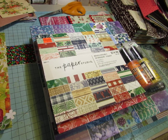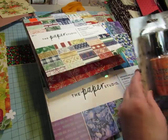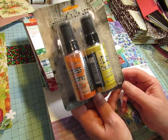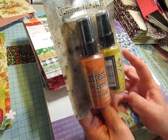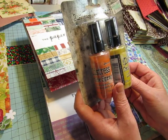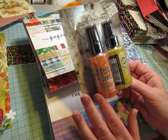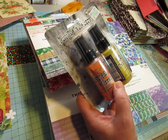We ended up going to Hobby Lobby because I needed some red tape, and they had some paper pads on clearance at really good clearance prices. The Tim Holtz stuff was 40% off. I got the Distress Oxide Sprays in Carved Pumpkin and Mustard Seed — I love those colors. I couldn't remember what colors I already have, so I need to make a little booklet to keep with me listing all my Distress colors.